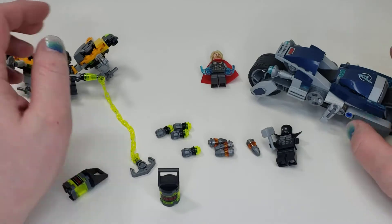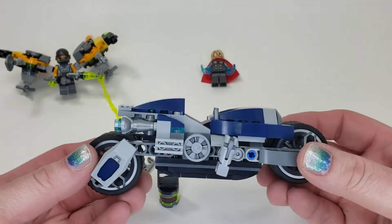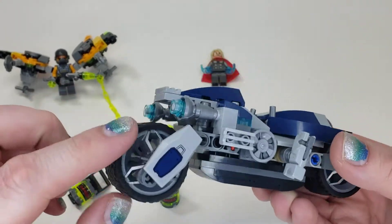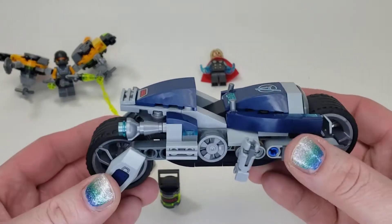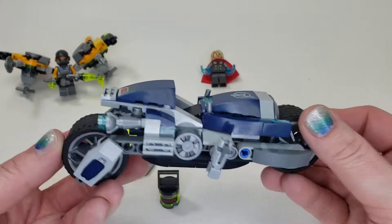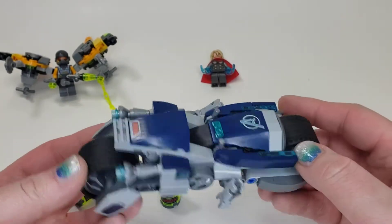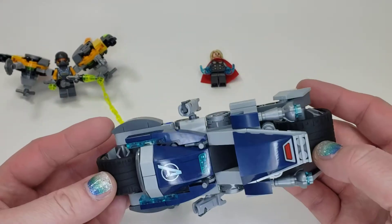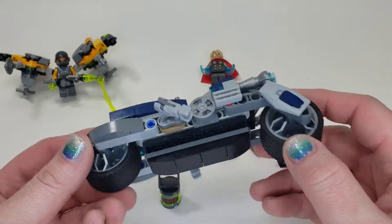The other thing that comes with this set is the Avengers motorcycle, which is a very interesting build. It has some new pieces for the tire joints and it's pretty nice and smooth. The look of it is different — that's about all I can say. Can you take a guess at where the front is? Because at first when I was building it I didn't know which way it was. It's the same on each side.